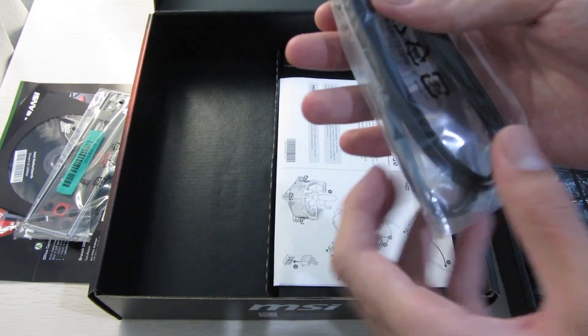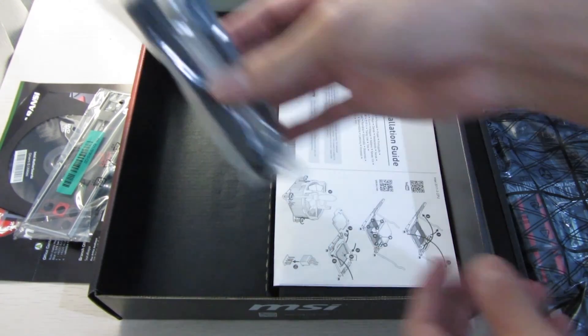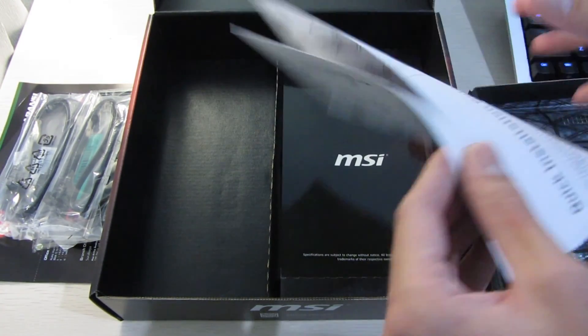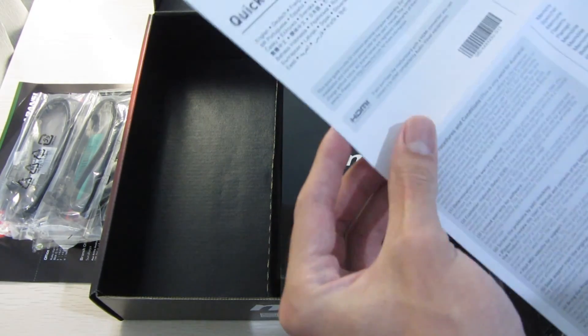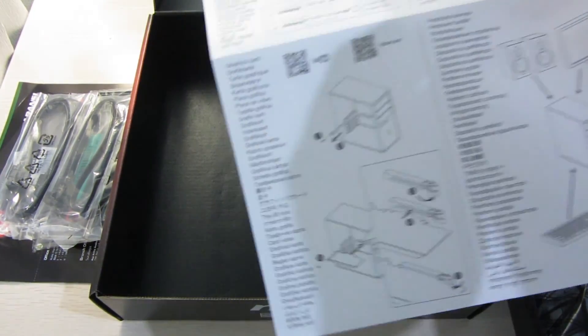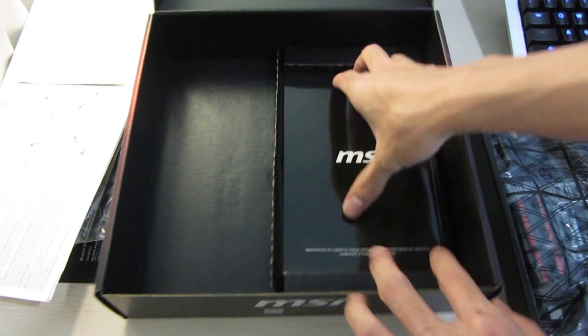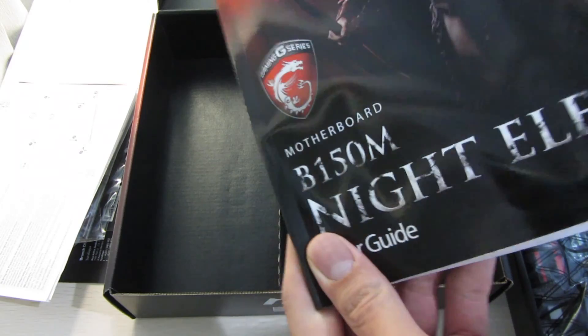Next are the SATA connector cables for the motherboard to the hard drives, and then there's a quick install guide which is pretty easy to understand. And lastly there's a user guide.